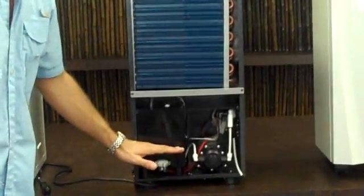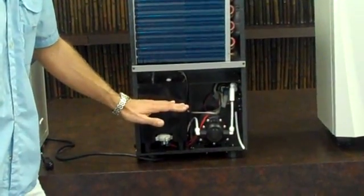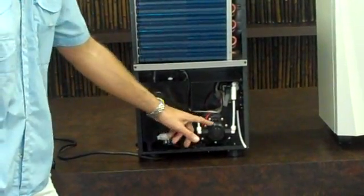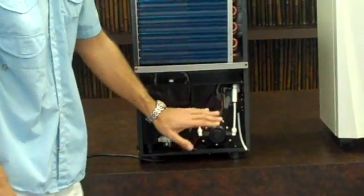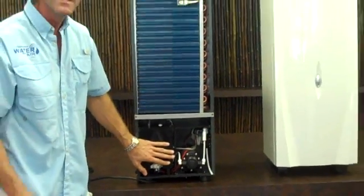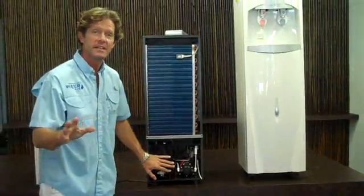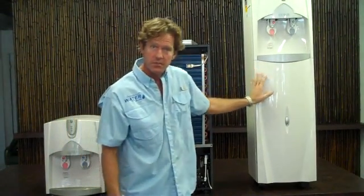Once the reservoir fills up to a certain level, the float sensors tell the pump to turn on. This pump is very powerful — it'll pump the water from this reservoir 35 feet high and over 300 feet in length to these different dispensers.